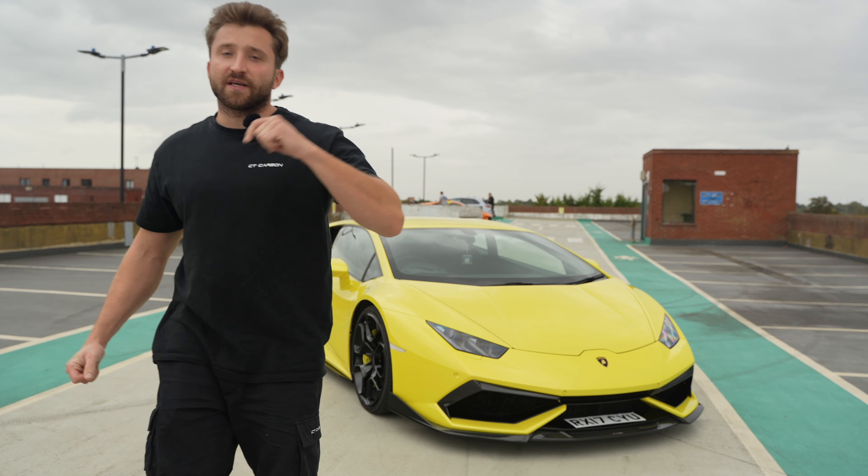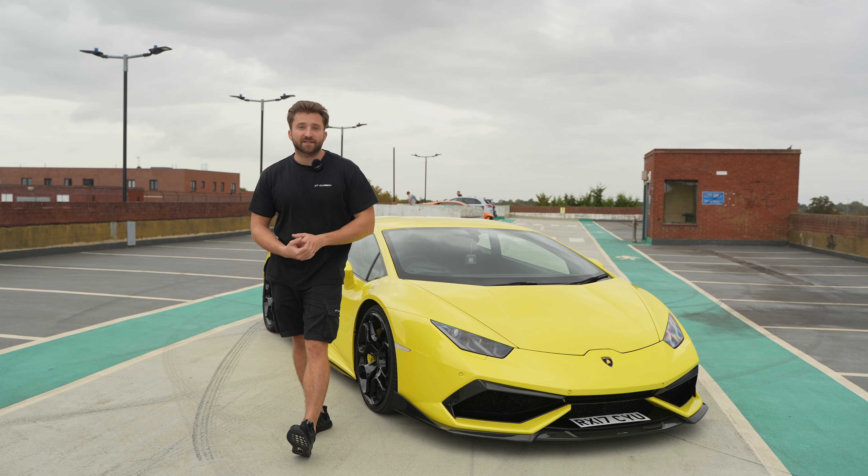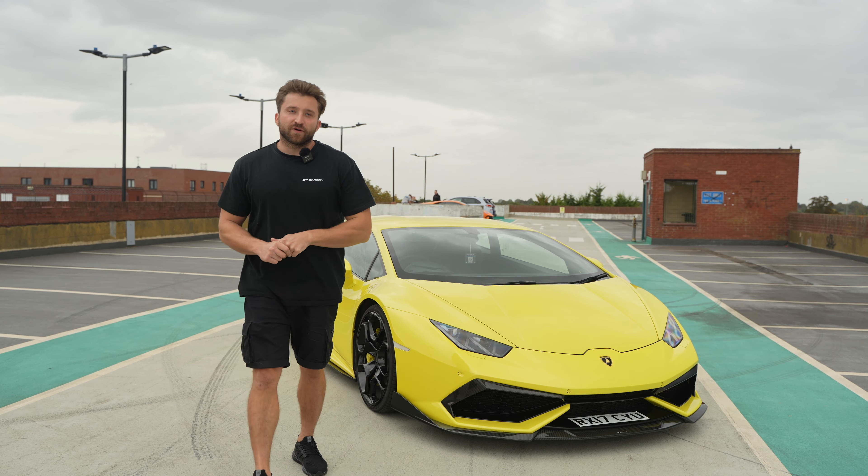If you have any questions, or if you want to see other fitting videos for the Huracan LP610 and Huracan Performante, we have released all of those videos as well.